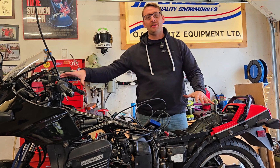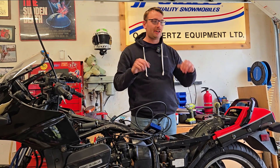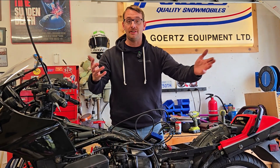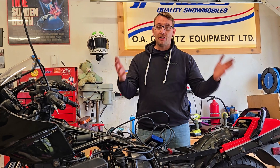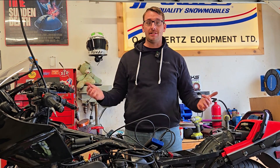Now, like anything when it comes to working on these old bikes, there's a dozen different ways to do it. Everybody's got their little tips and tricks that they've learned and passed down from generations. So if you have any of those that you'd like to share, please feel free to write them in the comments below to share that knowledge with everybody else, because that's how this community grows and learns together.